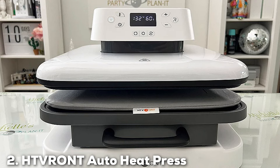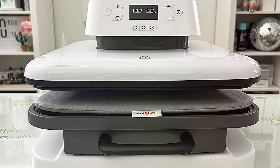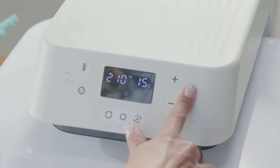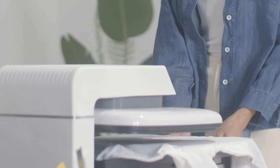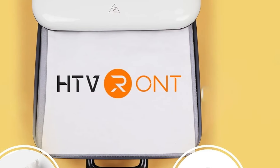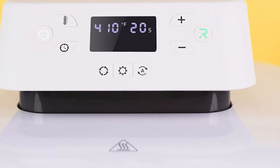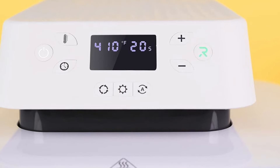Next, at number 2, we have the HTV RONT AutoHeatPress 15x15 Smart T-Shirt Press. The HTV RONT AutoHeatPress stands at the forefront of innovation in the world of T-shirt crafting. This 15x15-inch powerhouse is engineered for efficiency, featuring smart automation technology that streamlines the heat pressing process. Its expansive pressing area is perfectly suited for larger designs, making it an indispensable tool for both hobbyists and small business owners alike. The integration of automatic pressure adjustment and a precise timing system ensures that each project is executed with the utmost accuracy, resulting in consistently high-quality outcomes.